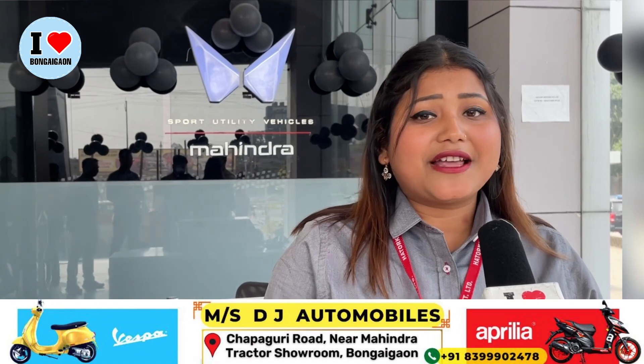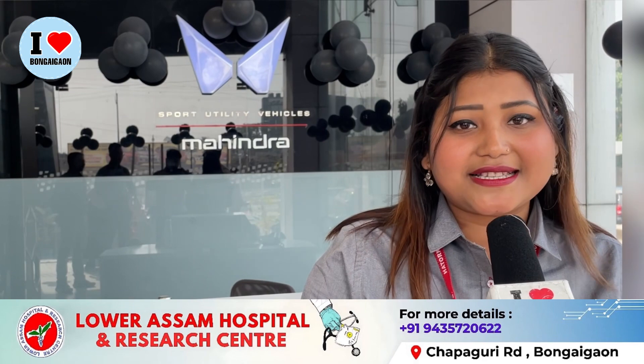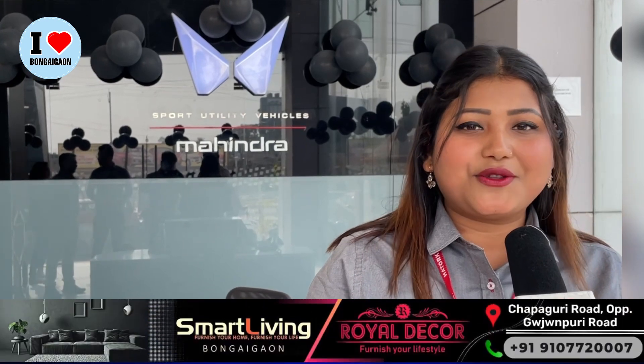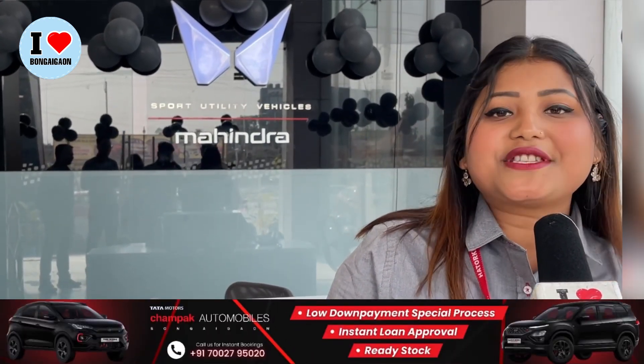Next we'll show you how to launch this car from our XUV700 color. Here is what you'll see here. Now please learn about 13 new features. We also have our ORVM with memory function. This is the captain seat. You use ventilation seat cover. Auto headlights.